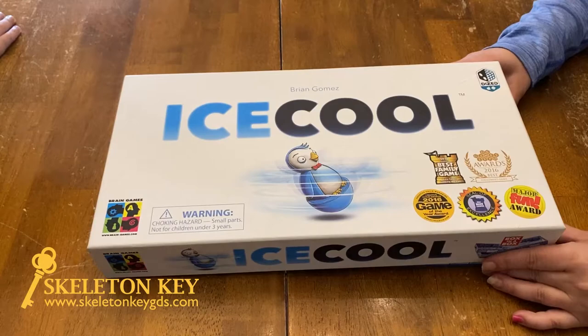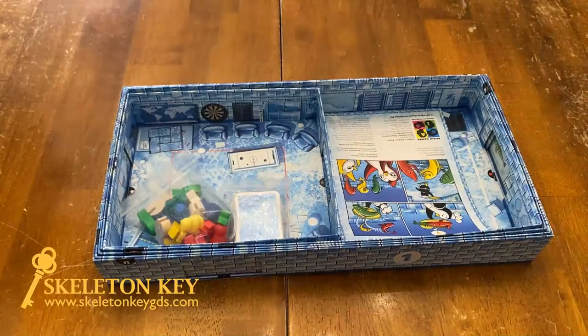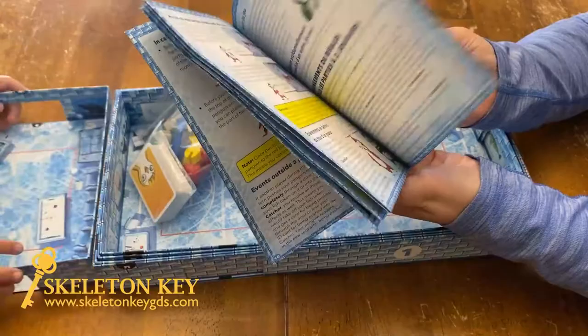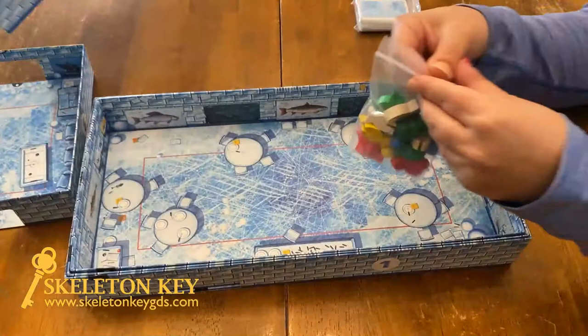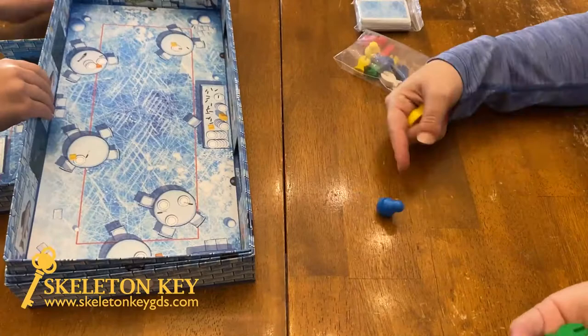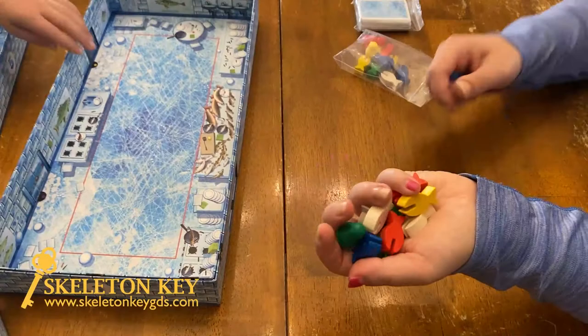Alright, so let's see what we got in the box here. We have the handy-dandy Ice Cool instruction guide. It does come in three different languages, so the length of the instruction guide is not a scary thing. Then we've got all of the little creatures here — your penguins, which will automatically stand up on their own. And then we've got the fishies. The white fishies will hold things together.